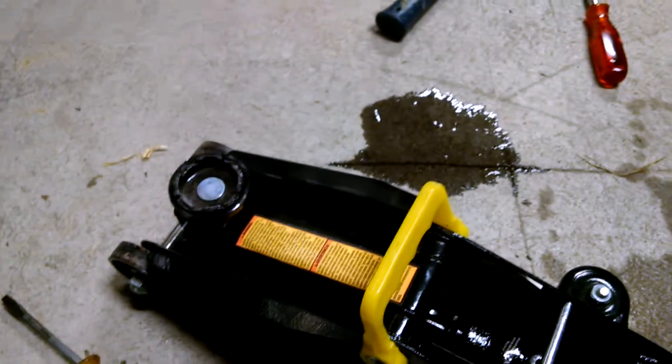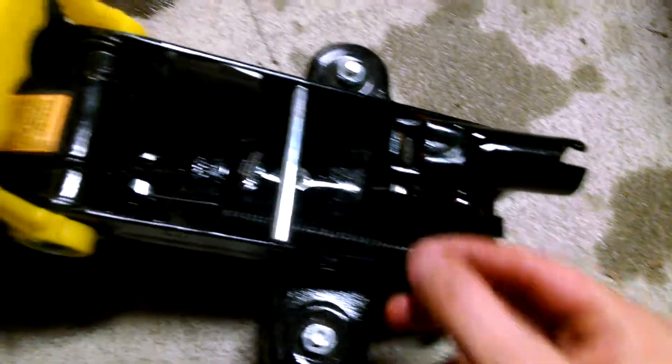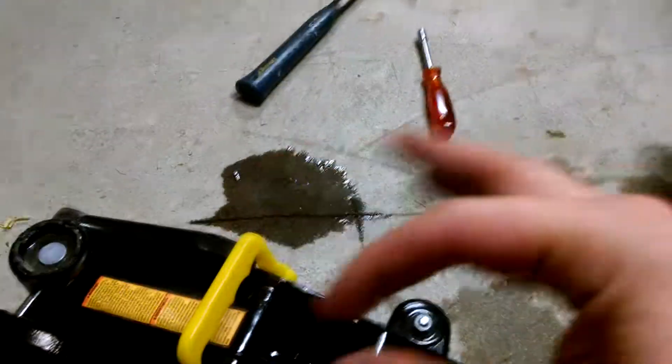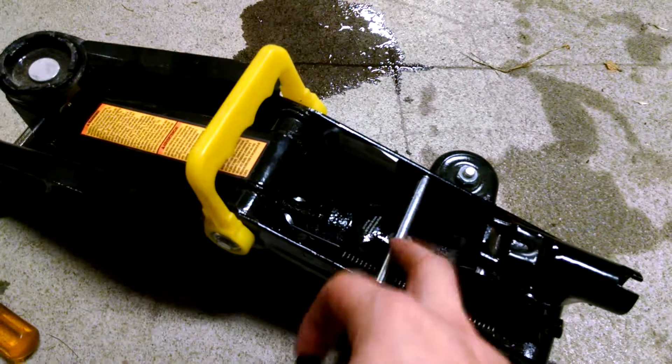In my case I did have quite a bit of air in there, but I also did not have nearly as much oil as I needed. There's my cap right there — it doesn't go in very well. I tried using a hammer to get it in because there's a bar in the way, but it's good. The jack does lift now — it wasn't lifting all the way before, but it does now.